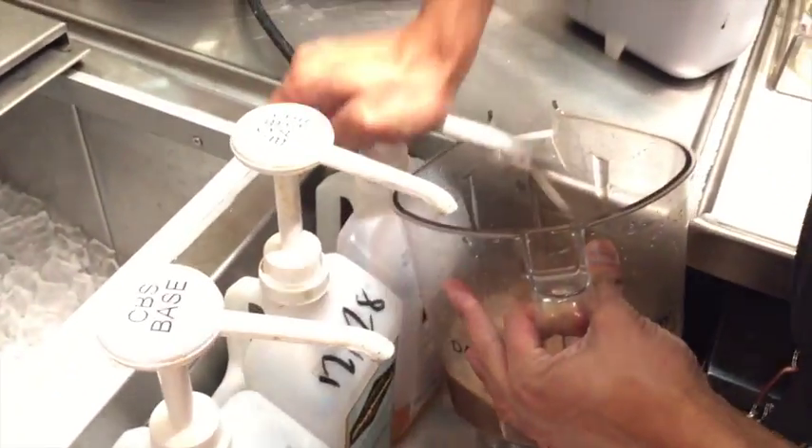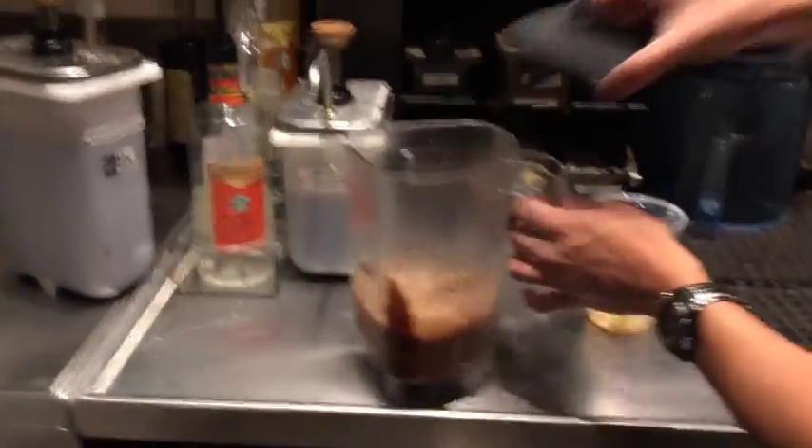After pouring all the ingredients in the blender, it's ready for ice. And let's not forget the base, which makes the drink smooth and helps it blend properly.